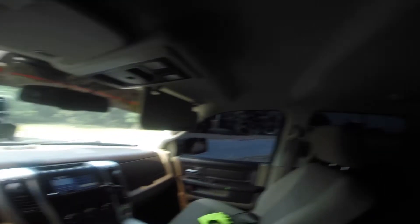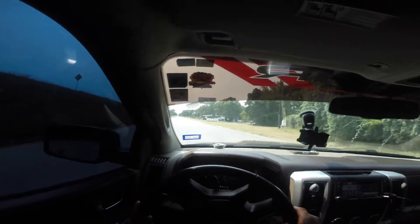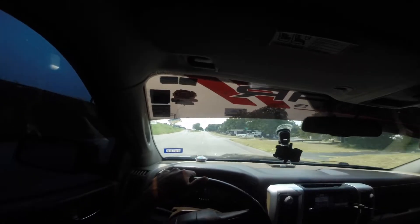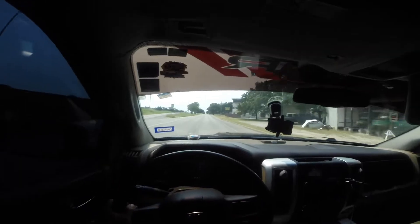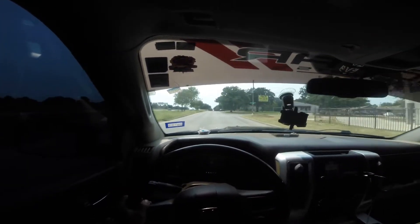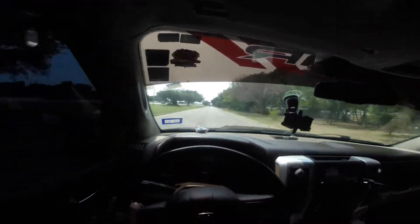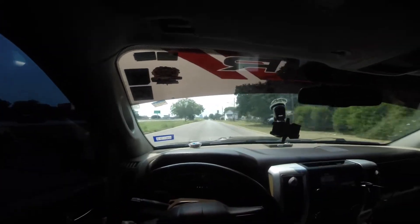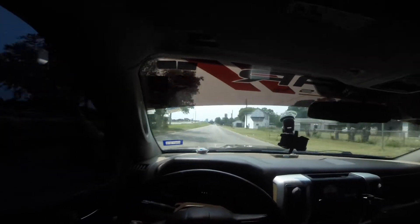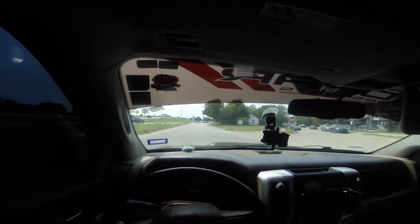Hopefully you guys have a good view of the speedometer. Woo! That was a good pull. I'm going to do one more — I'm going to try to shift it.